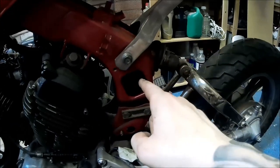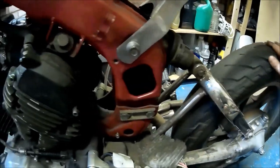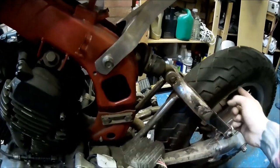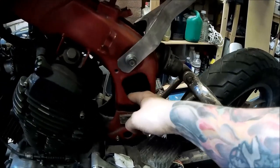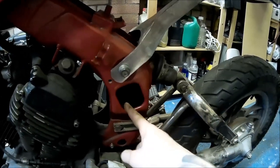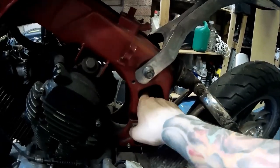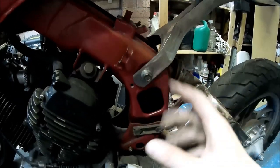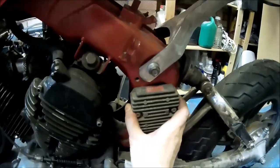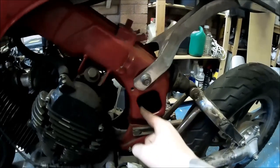This hole is pointless right now, and not only pointless — because I'm not running mudguards, when I ride in the rain all the water will come in there. Even though it's painted, eventually water will sit there, causing corrosion and rot. I can't just tip the bike to drain it, so I figured it'd be a good idea to mount the rectifier here, but first I need to get rid of this hole — so the first project today is to weld it up.